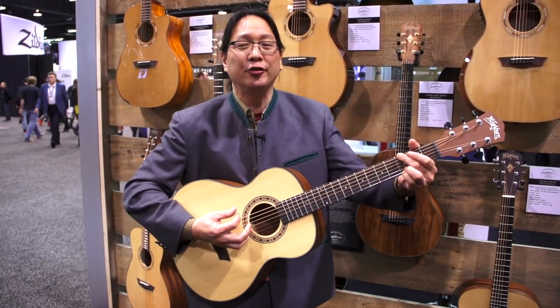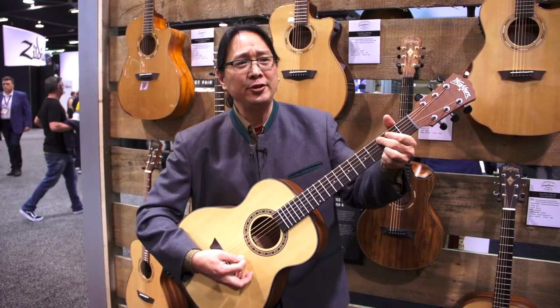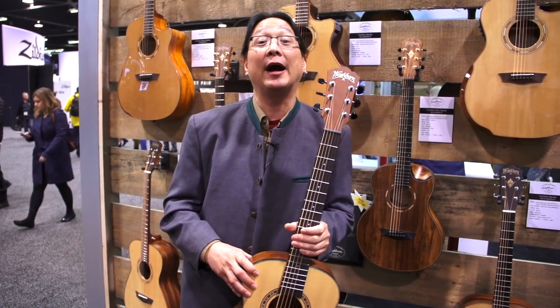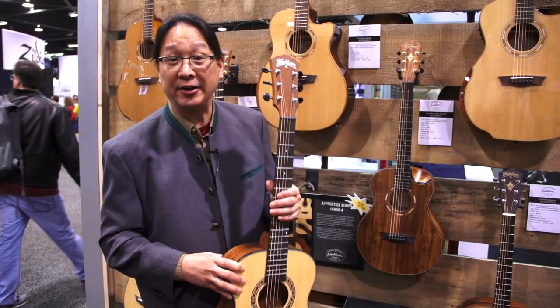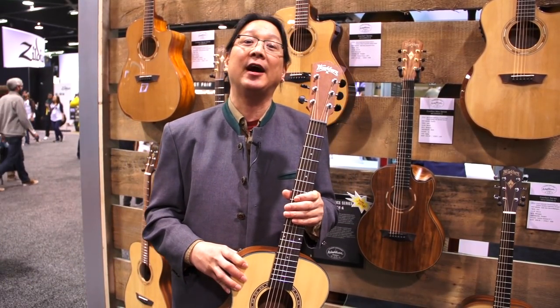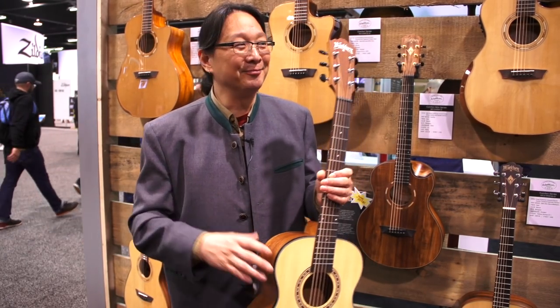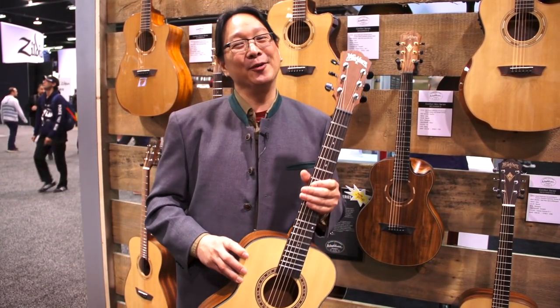We can't really hear it here, but it sounds really nice for a small guitar. At $179 MAP, it's a huge value. I hope you get a chance to try it. It's the Apprentice G-Mini AGM-5K — K means case, in this case a bag. It's a really cool piece.